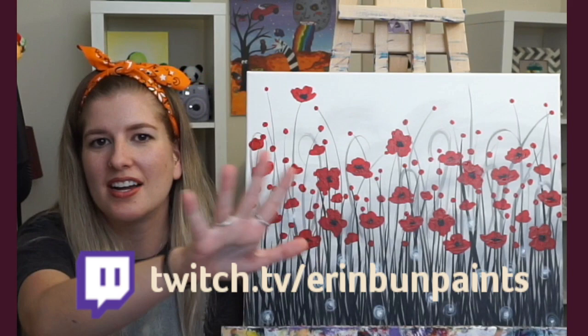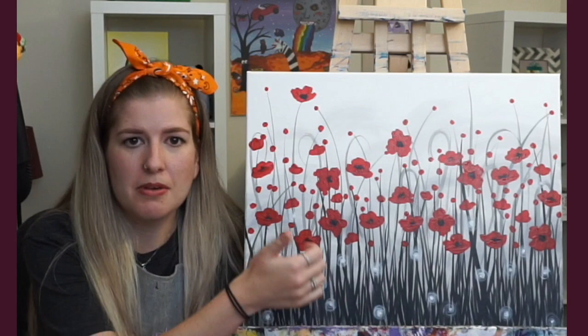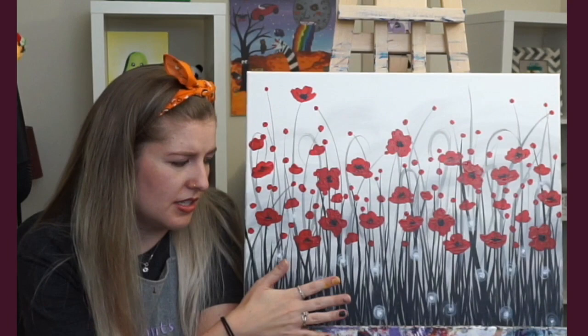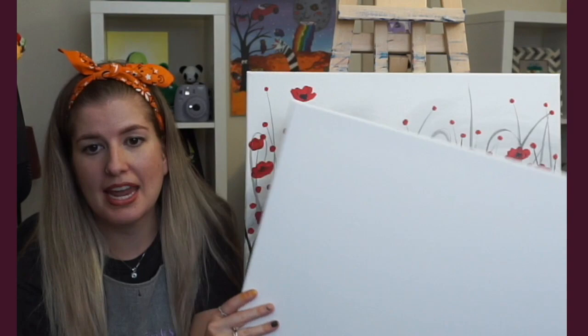In case you've never been before, the idea is that I'll teach you step-by-step how to paint this beautiful painting, which you probably saw on Instagram, Facebook, or Discord — lots of different spots. This is the design I'll be instructing step-by-step. If you'd like to take a photo or screenshot, feel free to do that now. I'll leave it up for another minute or two. After that, I'll replace this canvas with a blank canvas and paint it with you step-by-step.